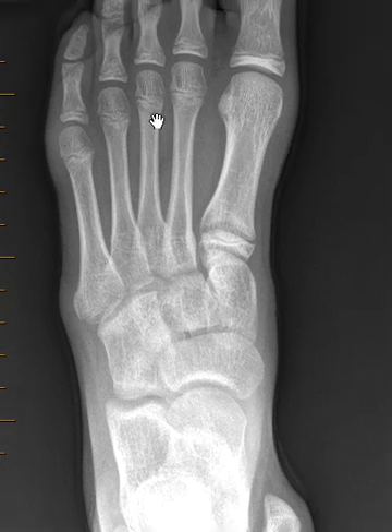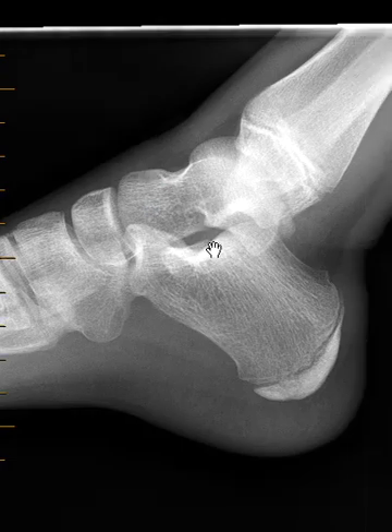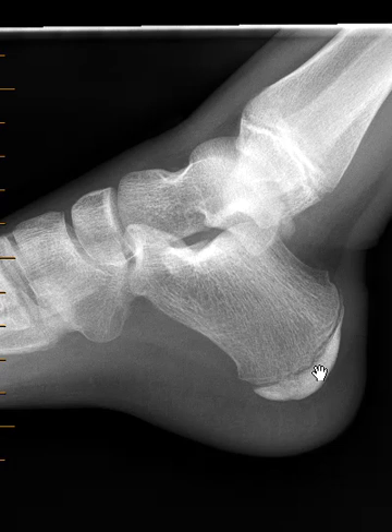Her metatarsal bones look good, her tarsal bones look within normal limits. This is the back of the foot — the talus and calcaneus — they look good. The lateral view, the side view, looks good as well. This is the calcaneus, and down here is a growth plate called an apophysis.